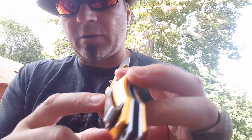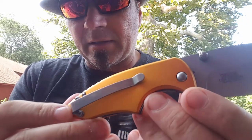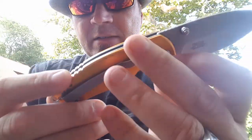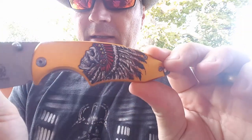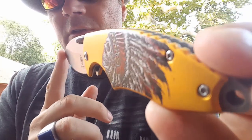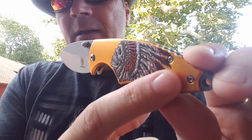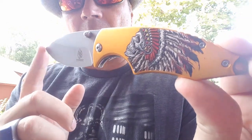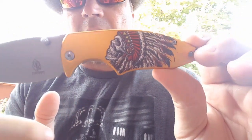These are aluminum scales on a steel frame, and I don't think this camera is going to do it any justice. They are really nice — the Indian head with the skull face and the headdress is actually textured, it's raised, it's painted on there. It is really freaking attractive, very very nice.